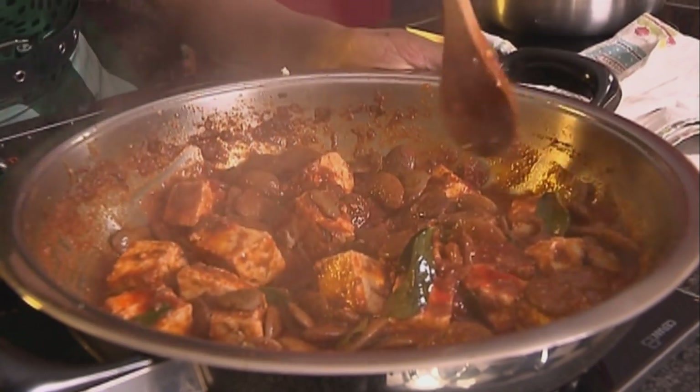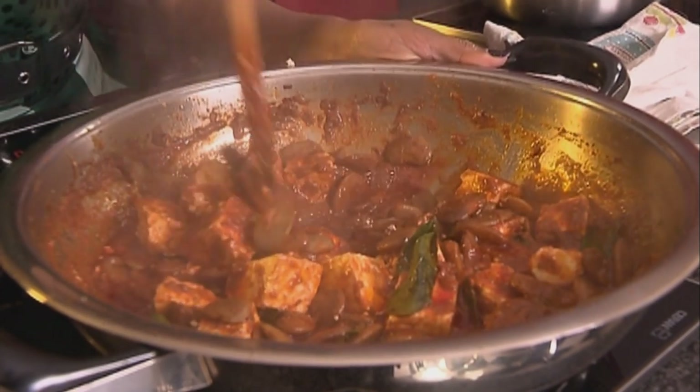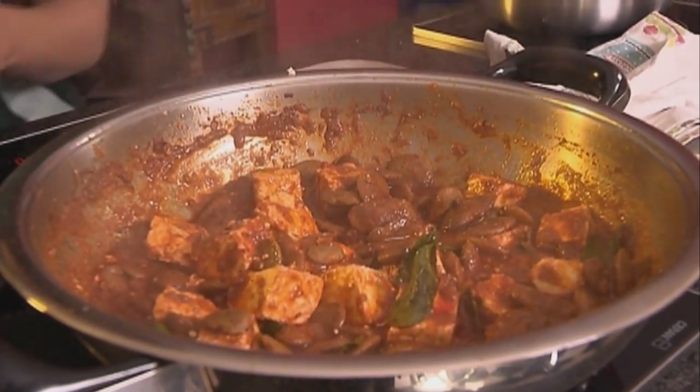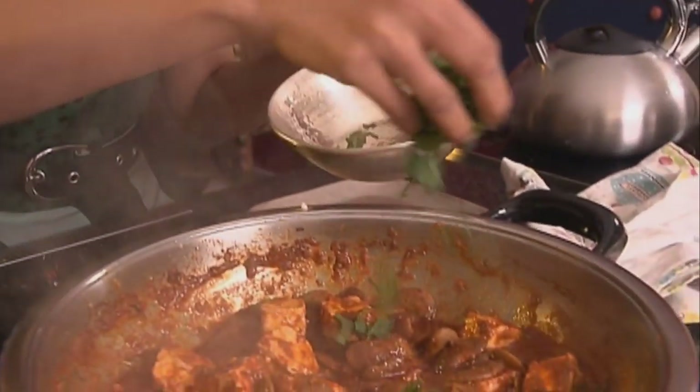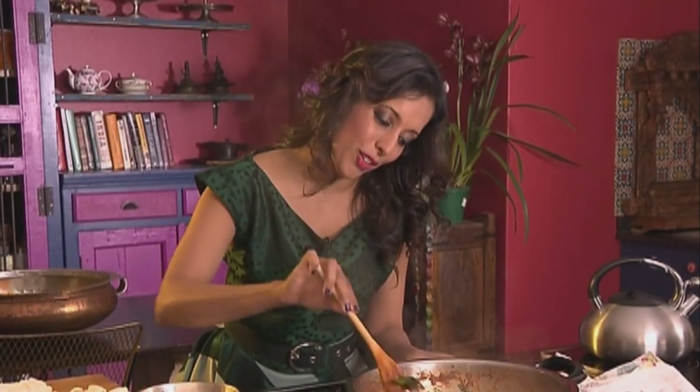But the paneer here is going to soak up the flavours from this sauce — that lovely red chilli, cumin, coriander, garam masala and curry leaves of course. Lastly, in goes the coriander. The beans are tender, the paneer is warmed through. That's my paneer and bean curry done.